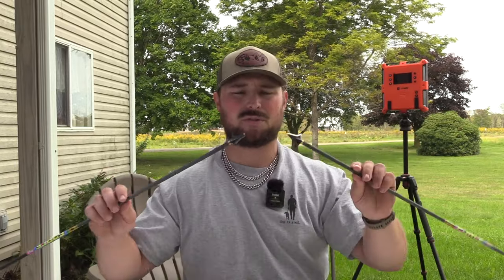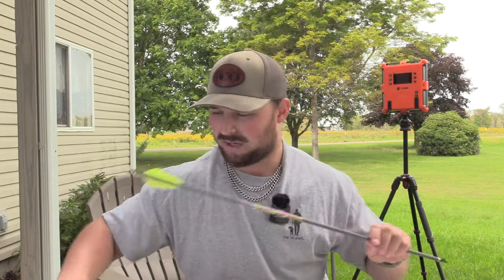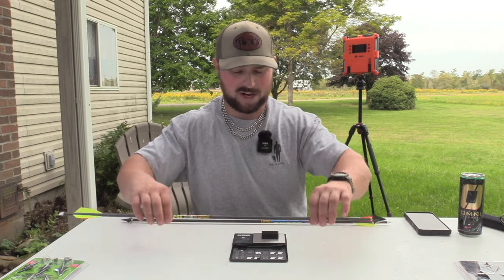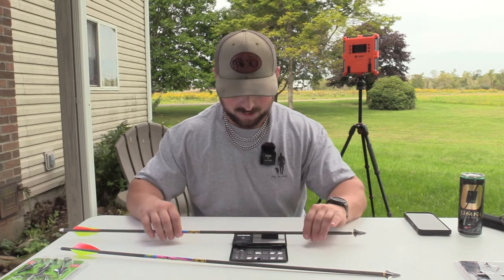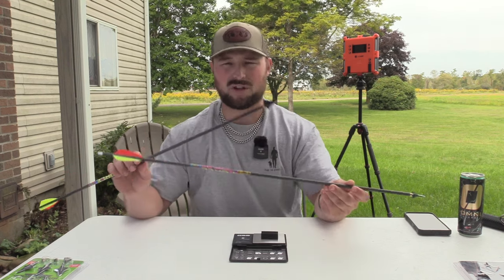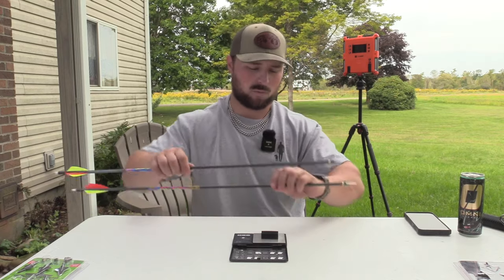The arrows we're going to be using are the same. I have the 100 grain insert for these, so this will be 225 grains up front. We're going to weigh them just so we have an actual weight. The option without the bleeder blade filled is 541 grains. I'd expect the one with bleeder blades to be a little heavier — it's just more steel. Yep, it's at 545. So you're only talking four grains of difference — not adding a ton of weight to add that bleeder.